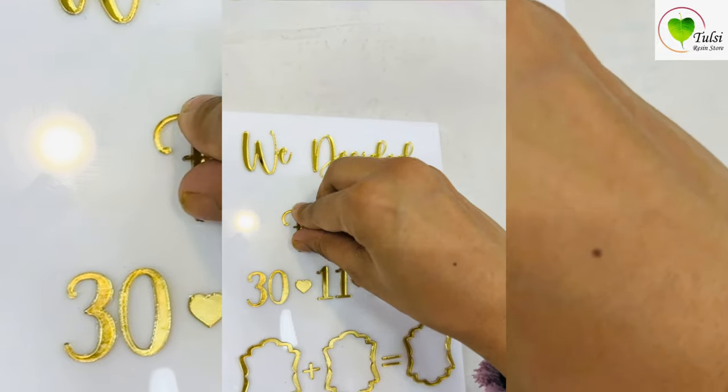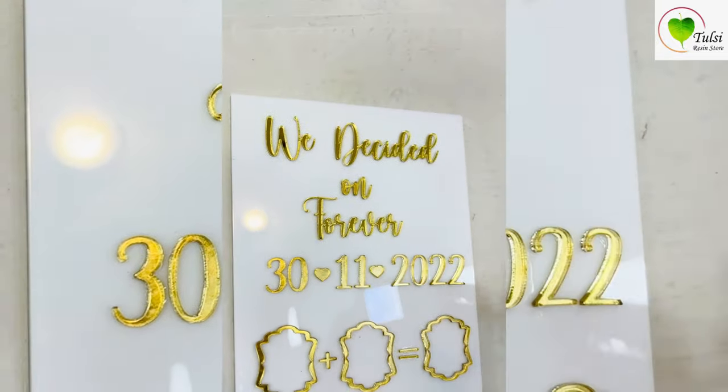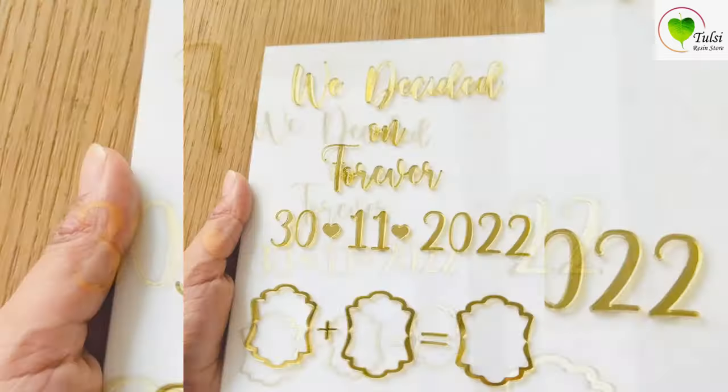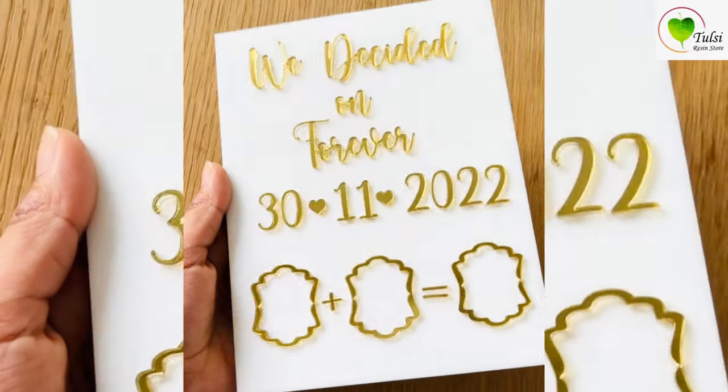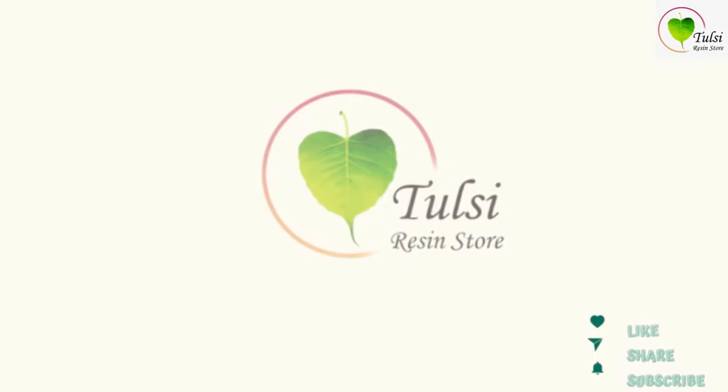Our frame is completely ready and shiny! You can get this customized cutout and frame from our website toolsitizen.com — you can get your date customized and everything. After it is done, you can place it on an easel stand, you can hang it, or you can use any metal stand.